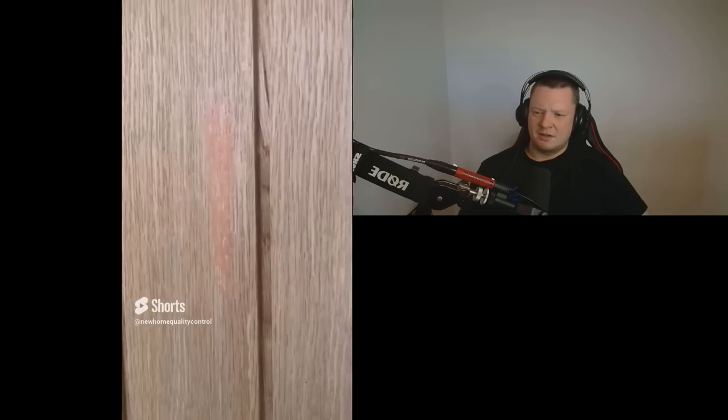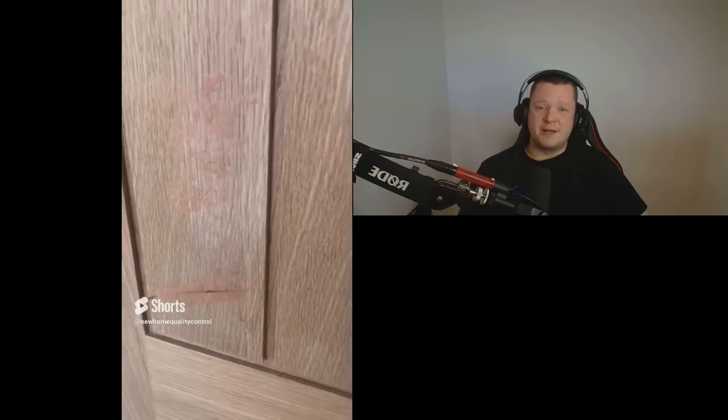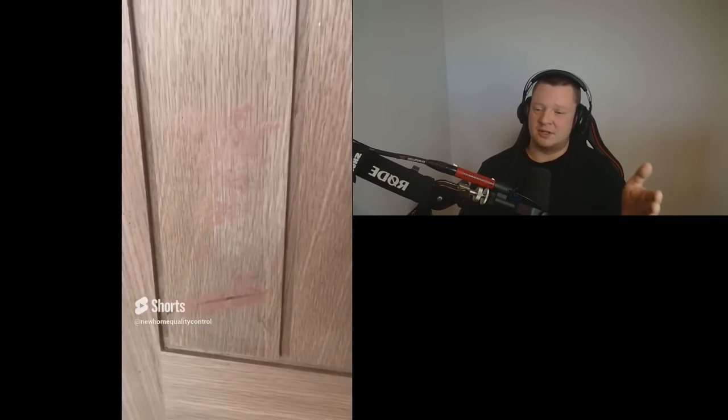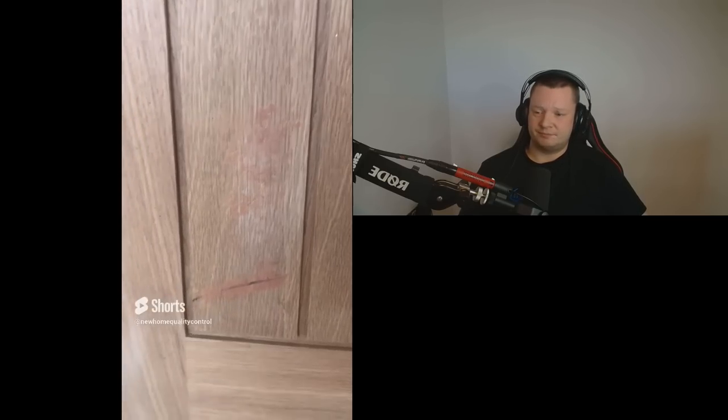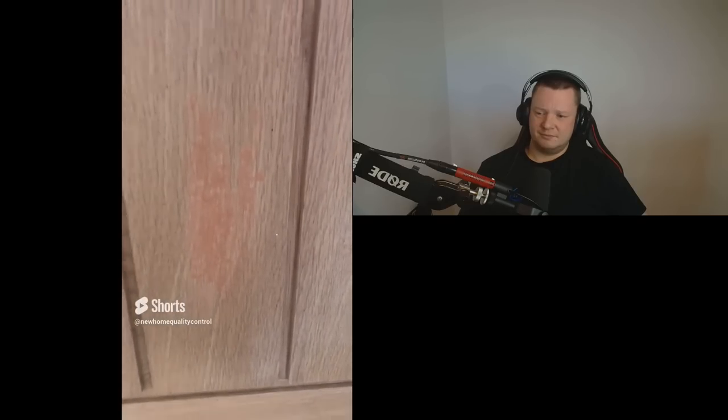Now here is one of the worst repair jobs I've ever seen to a door in my life. Look at the state of this wax repair. Replace the door. Just replace the door. Why are you trying to fix it with this absolutely shocking finish? Change the door. Expected after or was it missed? Because how did you miss it? And if you're happy with it, you need to go.